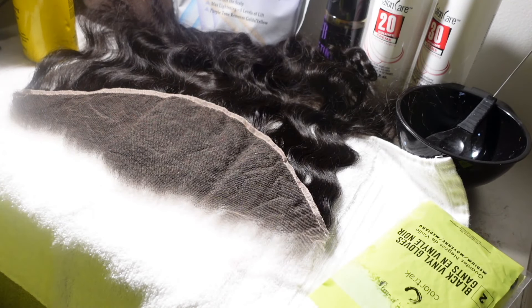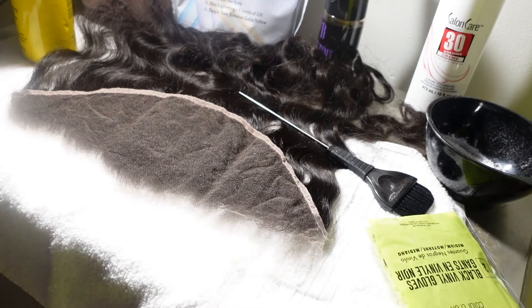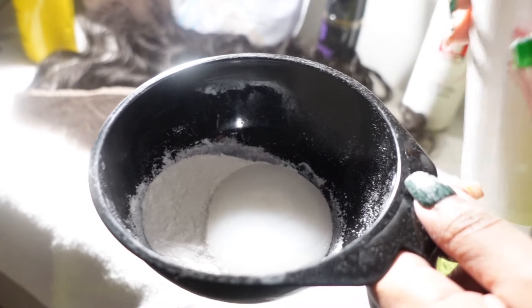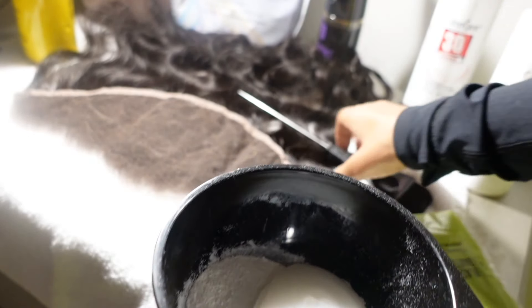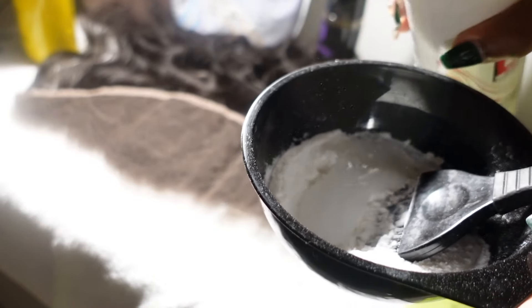Then I'm going to flip over the frontal and grab my BW2 bleach to get this frontal bleached. When I'm mixing the developer — I'm going to be using the 20 volume developer so we don't over-process the knots, which could lead to a lot of shedding — I'm using a little bit of developer at a time and mixing it up to get a thick consistency. I don't want it to be too watery because it can seep through the lace, and I don't want it too thick because I'd have to press too hard and get bleach on the hair. It has to be this smooth but thick texture.